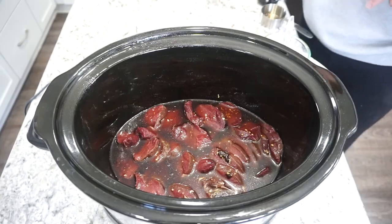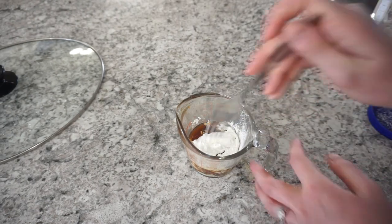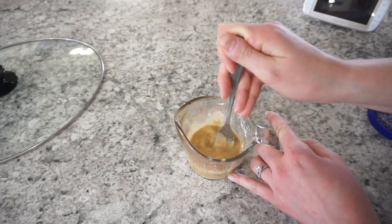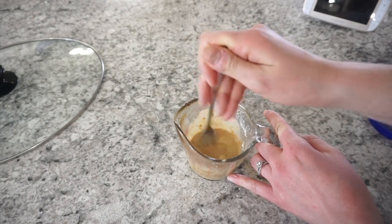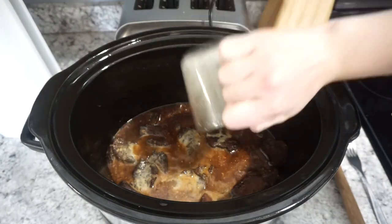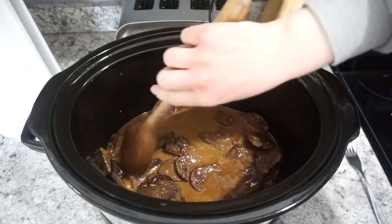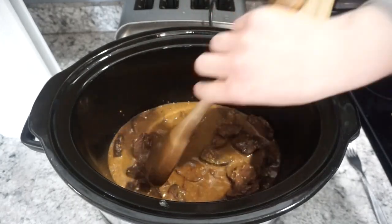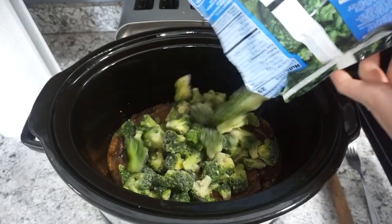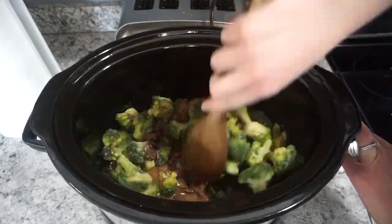I cooked mine on high for about three hours and it was super quick and easy. Once the beef was cooked through, I took out a quarter cup of the broth and mixed in a quarter cup of cornstarch to make a slurry. Mix that together and dump it right back into the crock pot with the meat — this will help thicken everything up. Then I added in my broccoli. I used two frozen bags, but of course you can use fresh. I opted for frozen because it was easy and already in the freezer.